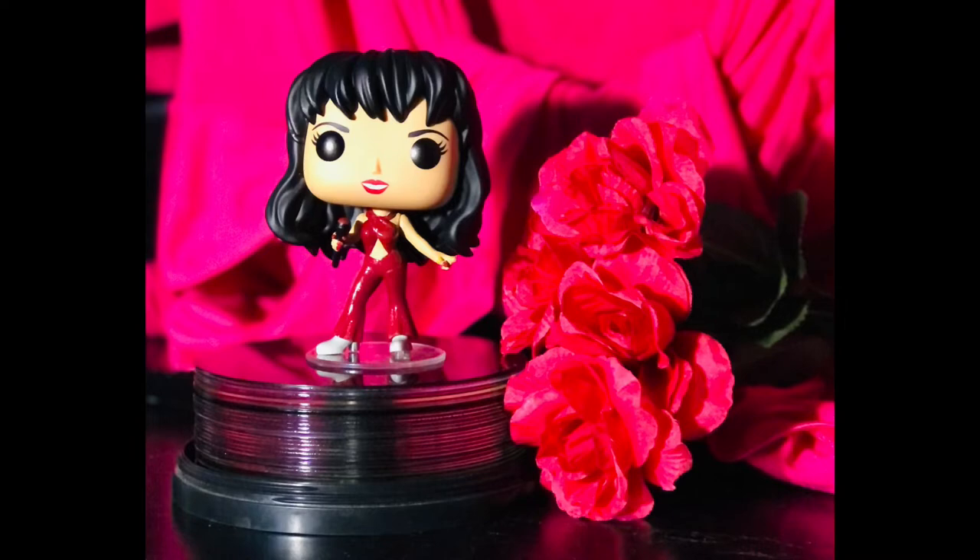Hey guys, it's Mikey and welcome back to my channel. Today is a very exciting day because today, in honor of the new Selena series coming to Netflix for season two, I'm going to be unboxing the new Selena Funko Pop. I'm really excited about this because Selena is one of my all-time favorite artists — and it's not just because I'm Mexican myself. I truly love her music and I play it every single day. I'm even wearing my cute little Selena shirt that my friend Gabby got for me, so thank you Gabby.